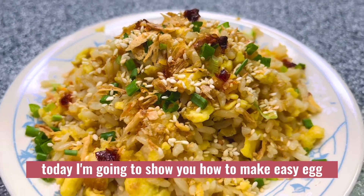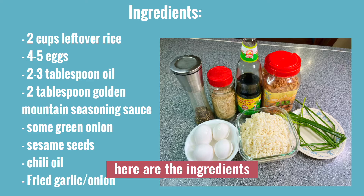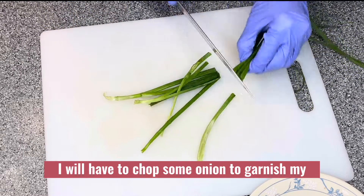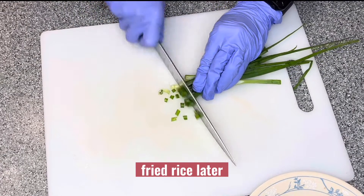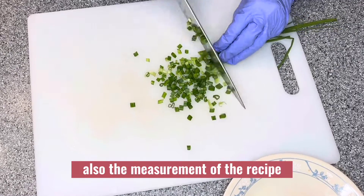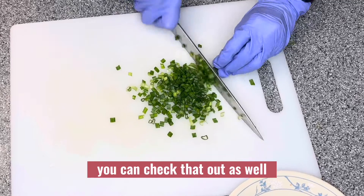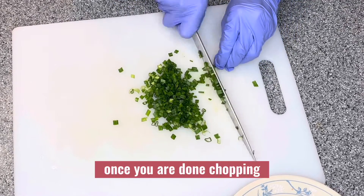Hello everybody, today I'm going to show you how to make an easy egg fried rice recipe. Here are the ingredients. I will list the measurements of the recipe in the description box below, you can check that out as well.